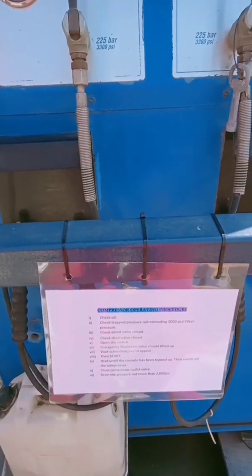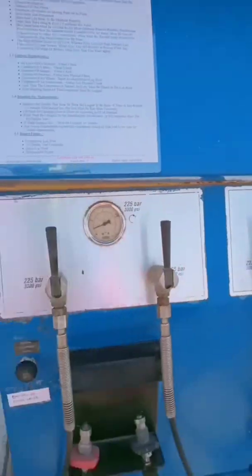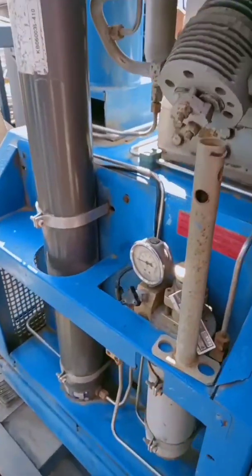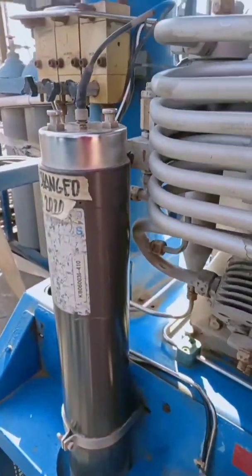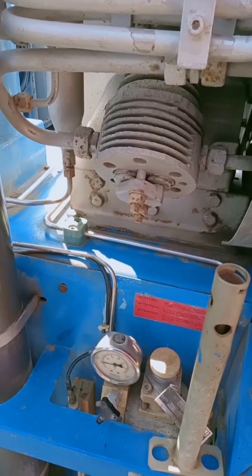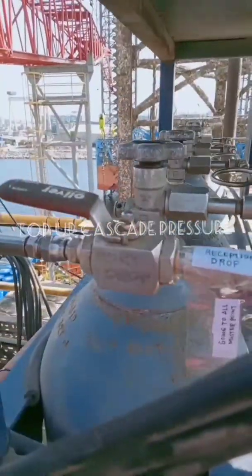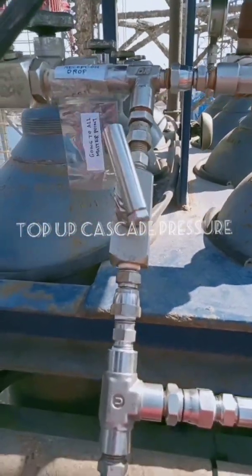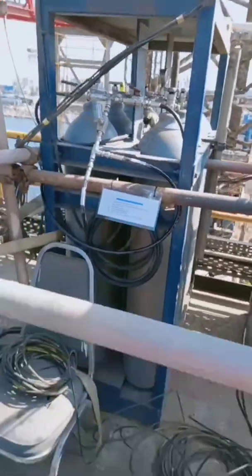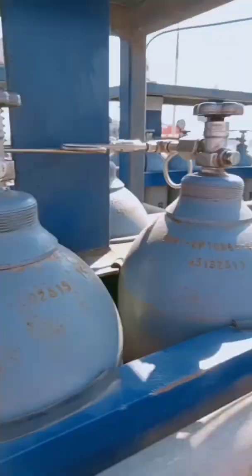The operating procedure and preventive maintenance checklist are posted in front of the compressor. This is the bleed-off valve and the filter pressure gauge. If you want to change the filter, make sure to disconnect this wire, release all the pressure, and use this tool to remove the filter cartridge. The top-up cascade pressure procedure is also posted here at the cascade rack, and all valves are labeled. You have three drafts here — this one goes to the aft master point and this one to the port-side master point.